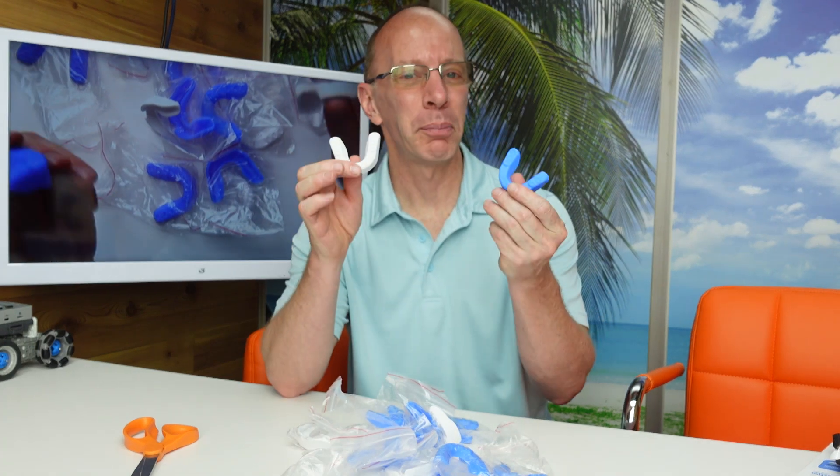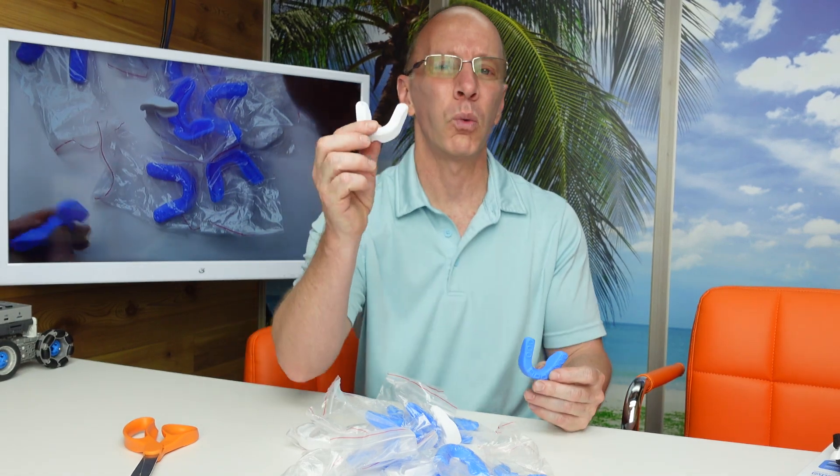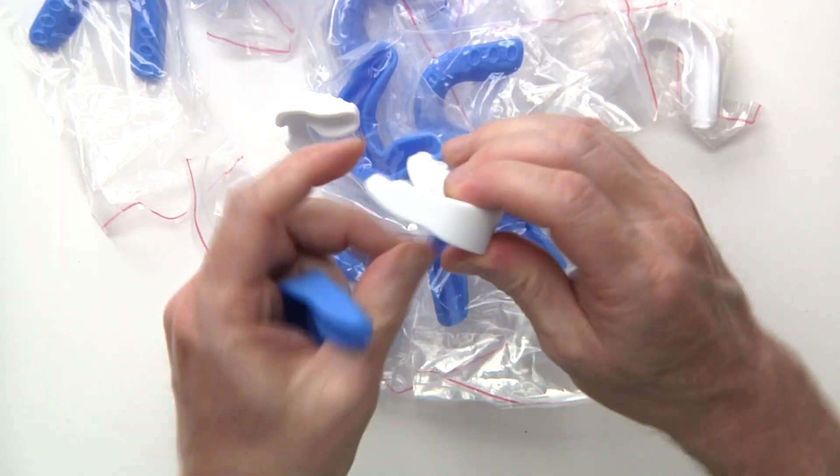Hey, welcome to the show. Today on the show, I have a package of 20 mouth cards. We have blue ones and white ones. They come in a flexible rubber material right here.